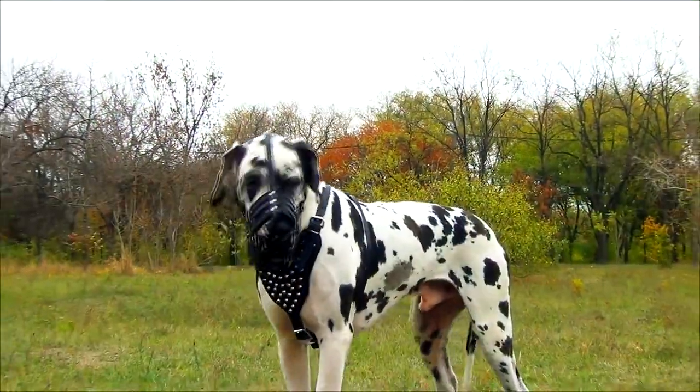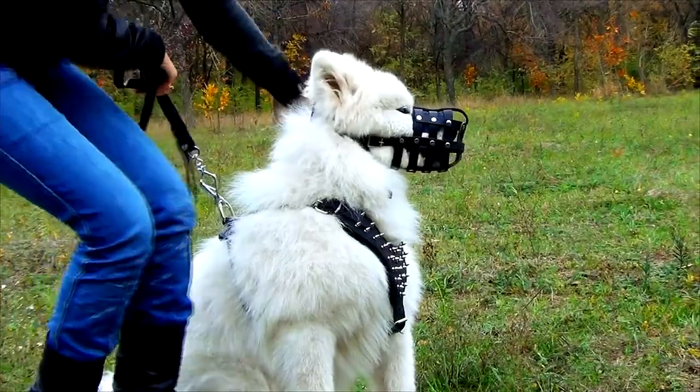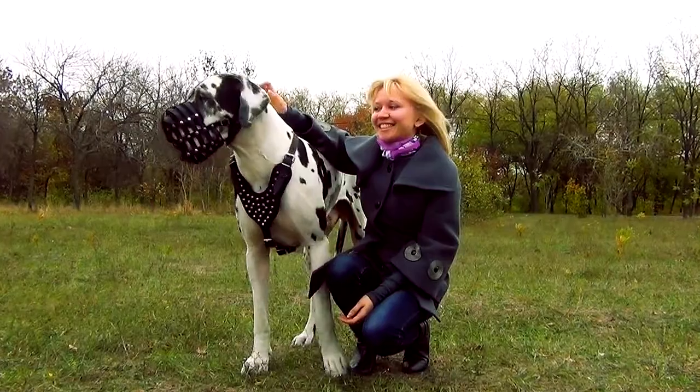The leather this muzzle is made of is not a cheap imitation. It is genuine full grain leather with no fillers, with smooth edges and with great quality.